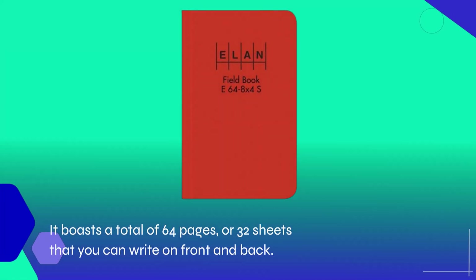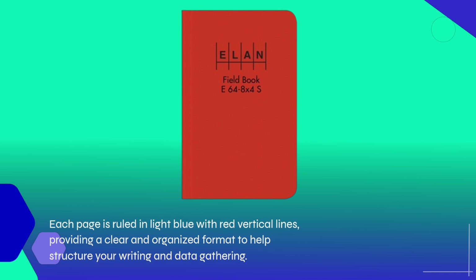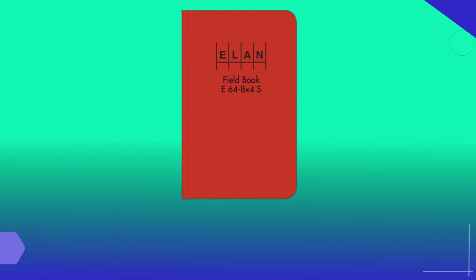It boasts a total of 64 pages, or 32 sheets, that you can write on front and back. Each page is ruled in light blue with red vertical lines, providing a clear and organized format to help structure your writing and data gathering.